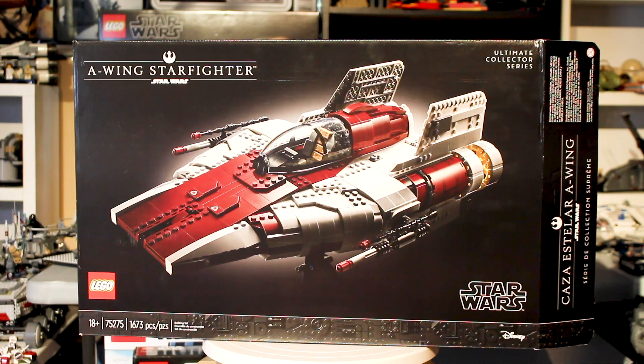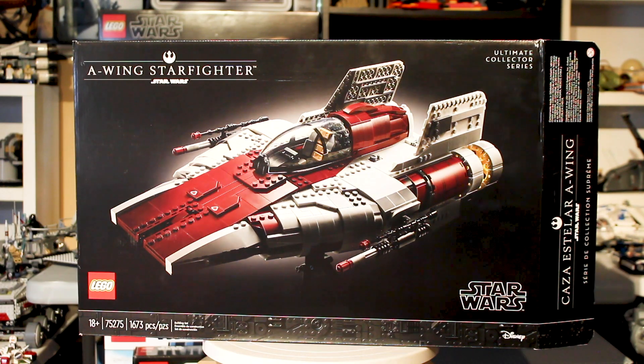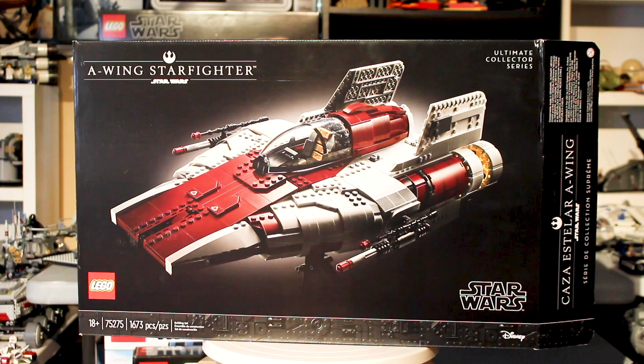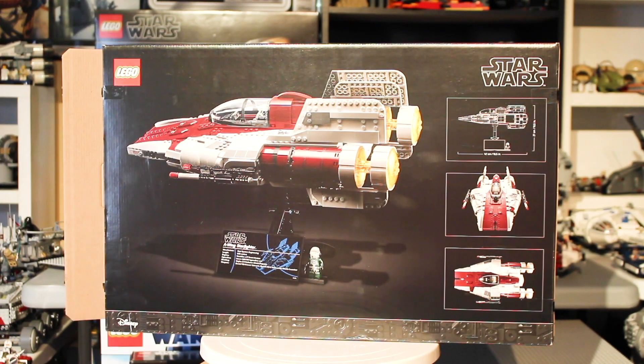This set retails for $200 US at 1,673 pieces, and can we just marvel at how absolutely gorgeous this box art is, even though my package definitely got a little bit destroyed in the mail. This box just looks magnificent. I really hope Lego continues to make boxes that look this good, and the back of the box has some additional details about the set as well.